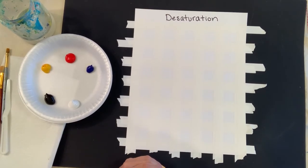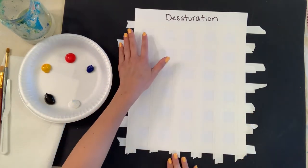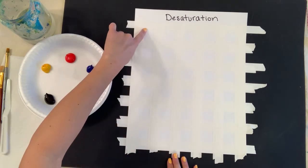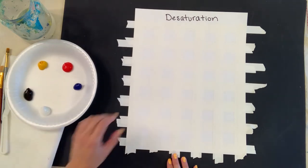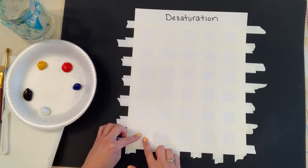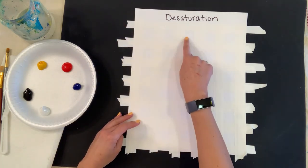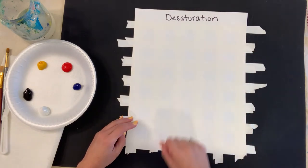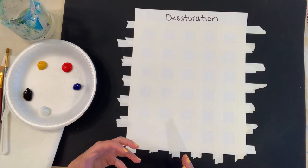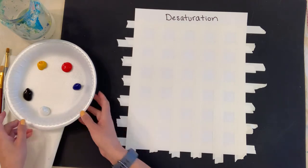Welcome to the desaturation demonstration. We'll be using our primary and secondary colors, and I've already pre-selected and measured off one-by-one inch boxes. Going down the column you'll have your primaries and secondaries — red, yellow, blue, then orange, violet, and green — and then five across. The first row is the original hue, and from there you add more gray until you dull it down. Desaturation means we're not allowing the value to be as bright and vibrant; we're moving it down in saturation.